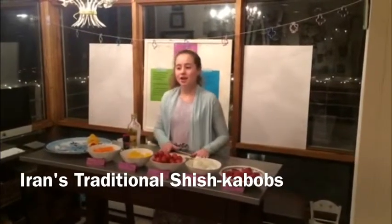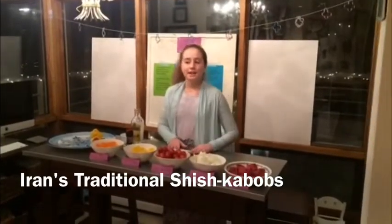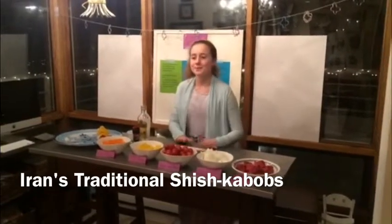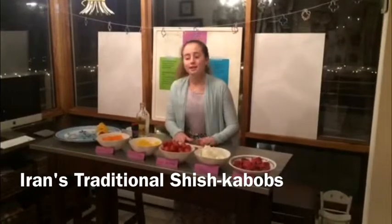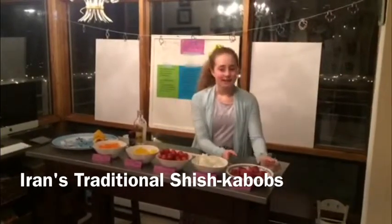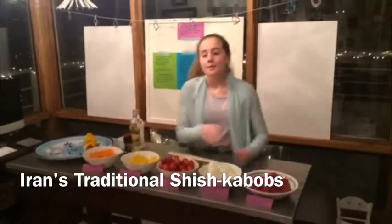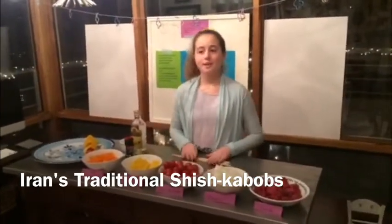The ingredients for the dish are pretty simple and now I'm going to show you how to put it all together so you can enjoy this recipe at home too. The typical meat they use is lamb, but another favorite is steak. Today I'll be making filet mignon skewers, which is steak, with a variety of vegetables. Here is what you will need.